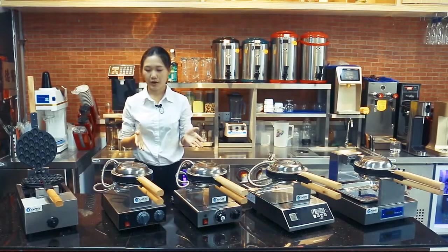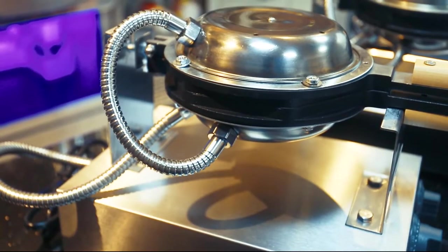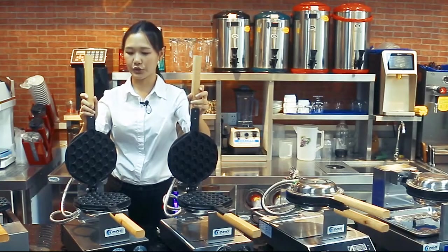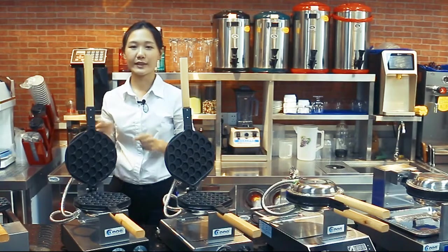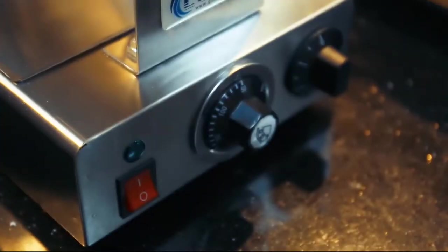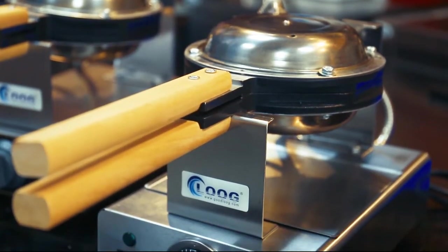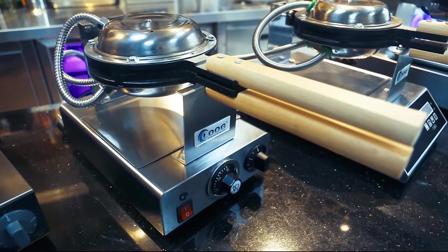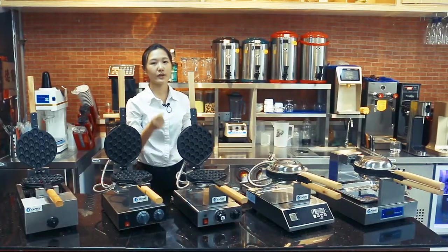These two are electric models: FY6 and FY6Y. If you want to choose a high cost-performance machine, FY6 is your best choice because it's our number one seller. If you want a machine for use in a high-class restaurant or hotel, you can choose FY6Y, because we use the EGO Germany temperature thermostat, which helps the machine achieve a longer service life.